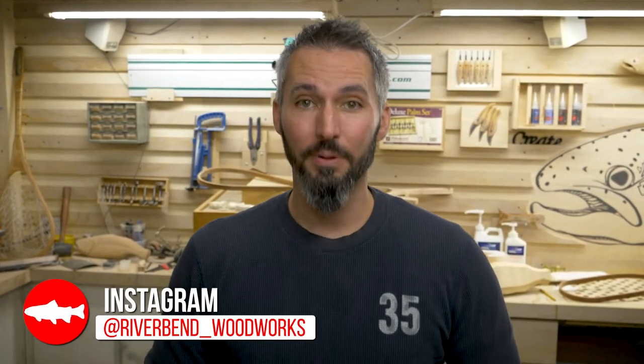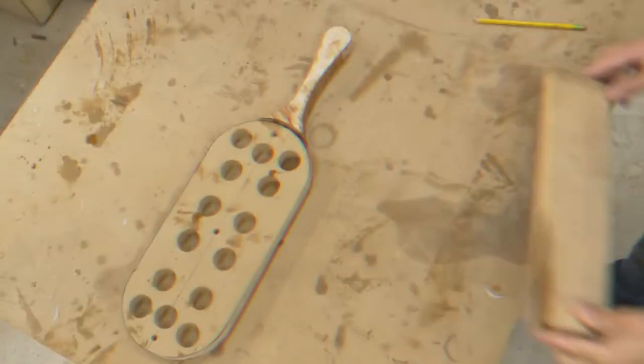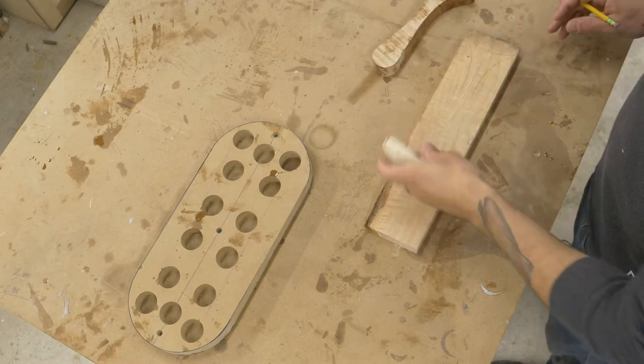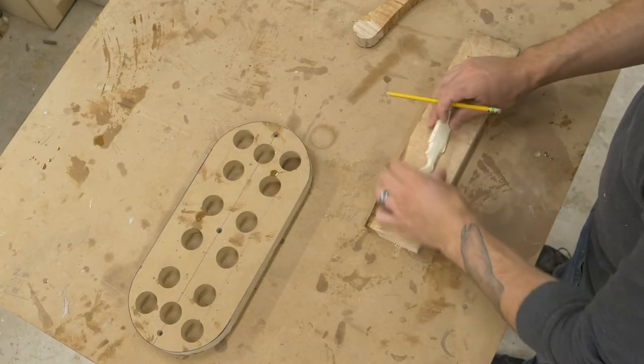Hey everybody, welcome to my shop. My name is Jameson — thank you for liking, subscribing, and following along. We're gonna jump into this net build right now; it's a good one. For this net I'm starting with a new pattern, something I've never tried, which is a more traditional net. Pretty excited to get it underway.